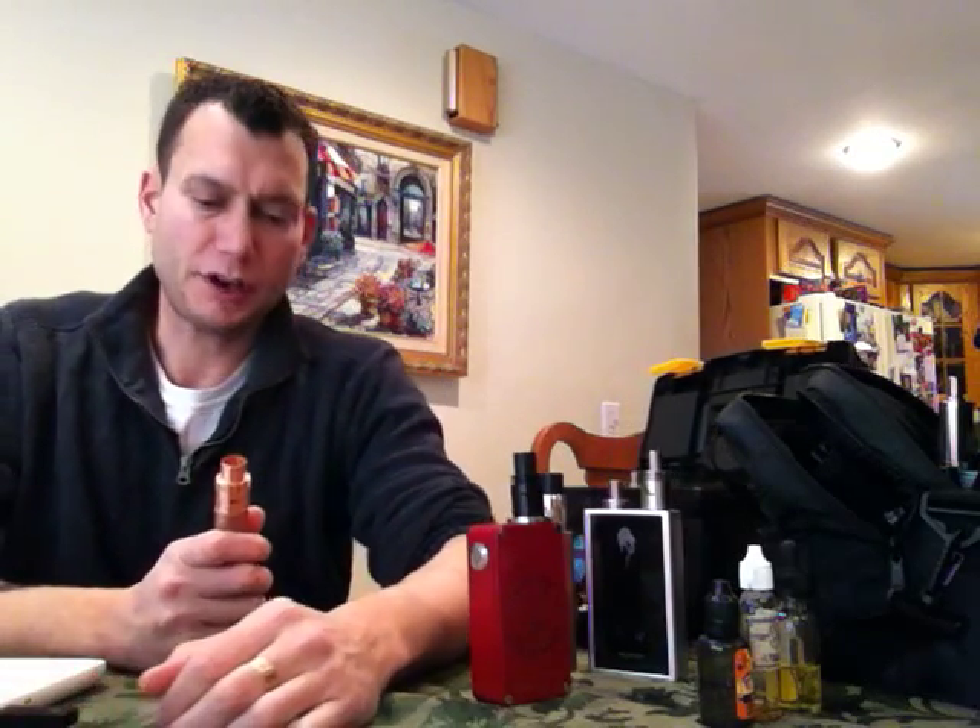I'm just gonna do a couple of videos on things that most people don't think about — new vapers don't think about. You watch your typical RDA building guys on YouTube, you watch Rick Tripper, you watch Grim Green, a couple of other guys, and then you go build and you go, I better check my resistance, I better check my battery and make sure I have a good battery. But besides that you don't think about it.